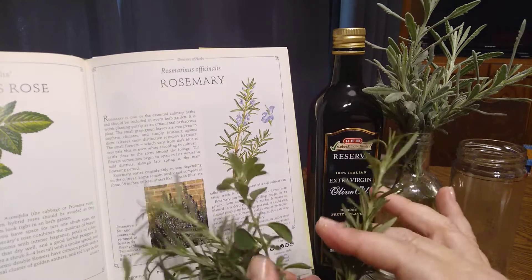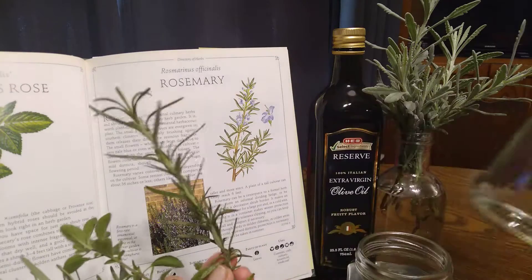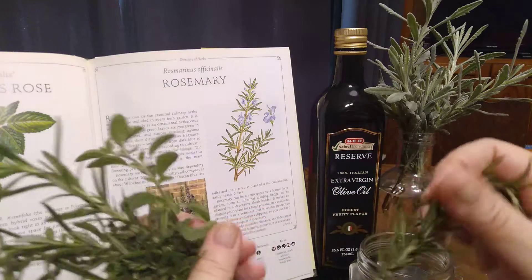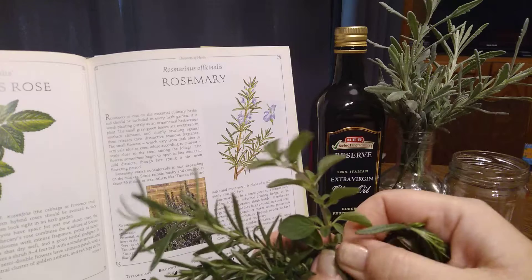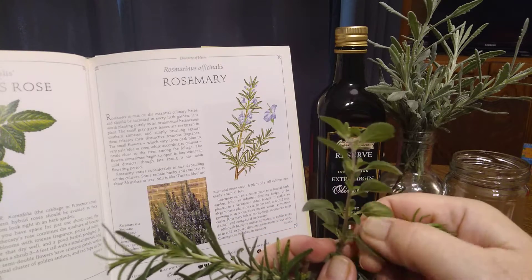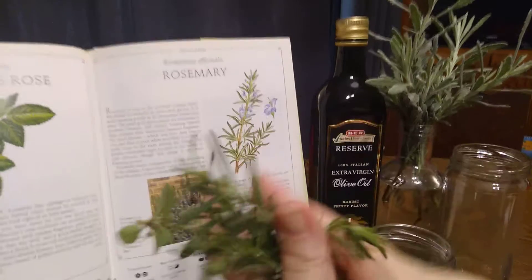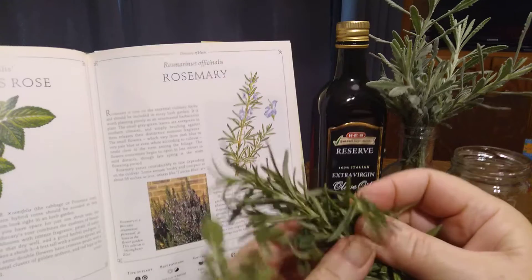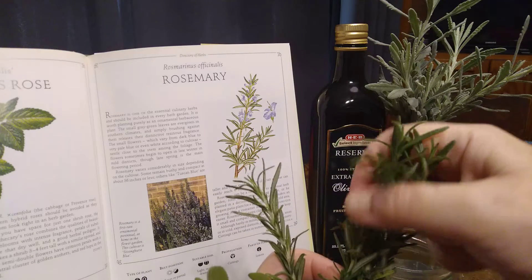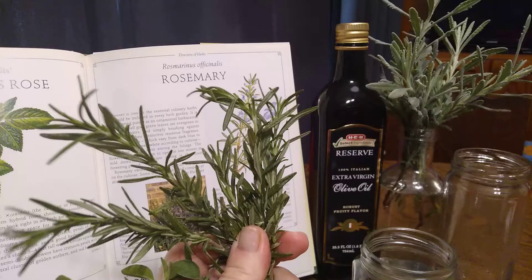I could just put the whole sprig in the jar, which is something I would prefer to do, but before doing so I'm going to crush the leaves between my fingers because it does bring out the oil in the herb and will help better infuse it into the olive oil. So it's okay — rub them between your hands, pinch them a little. It's good to work with the herbs in this intimate way; it helps you breathe in the scent and really get into the activity. Okay, so we're going to fill our jars — part two.